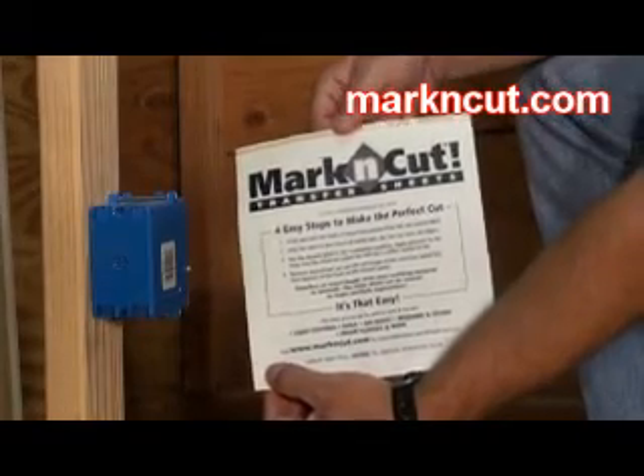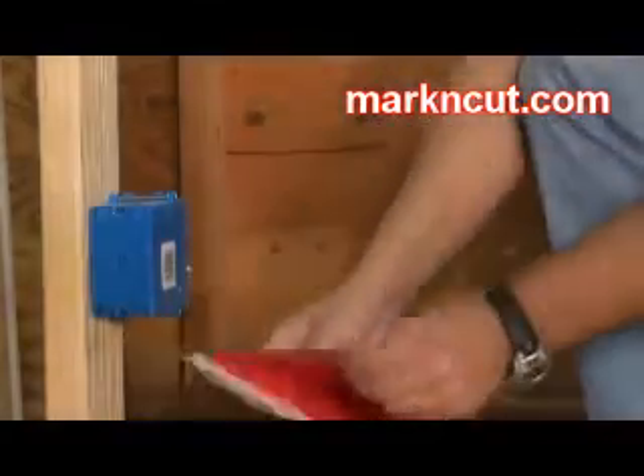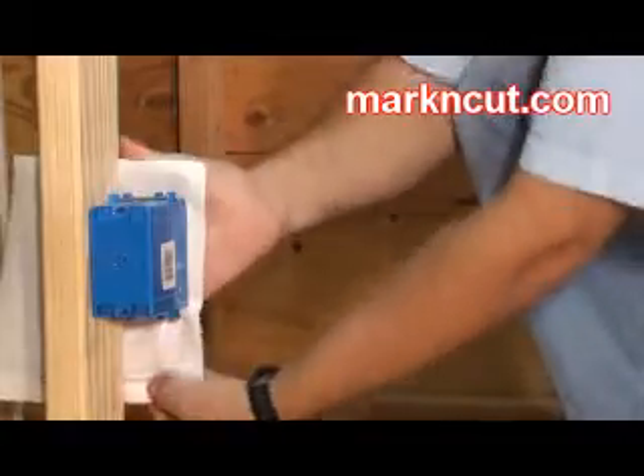Mark and cut transfer sheets. One sheet can do over 20 outlets. Simply peel, stick, place your drywall in position, and firmly tap using a rubber mallet.